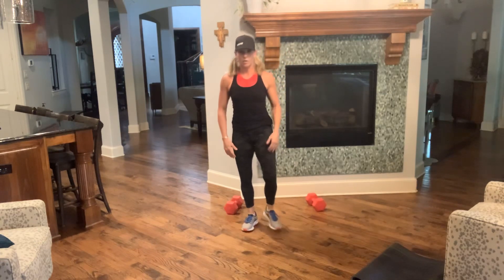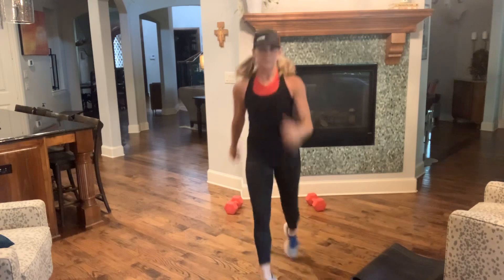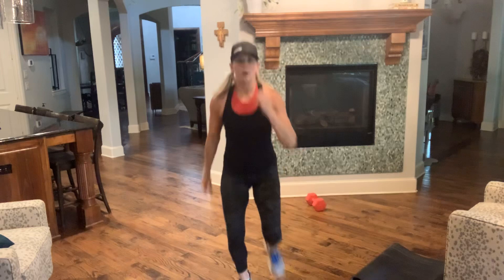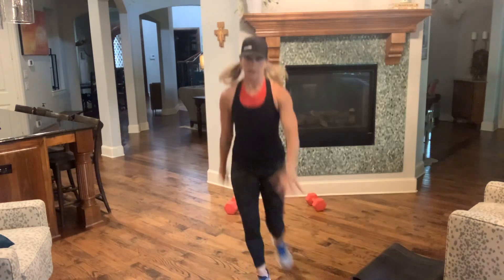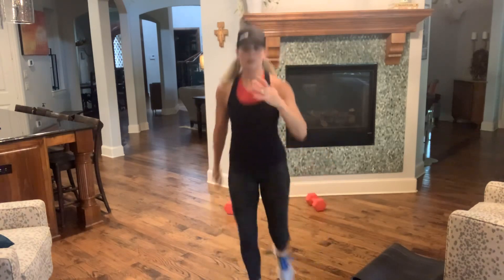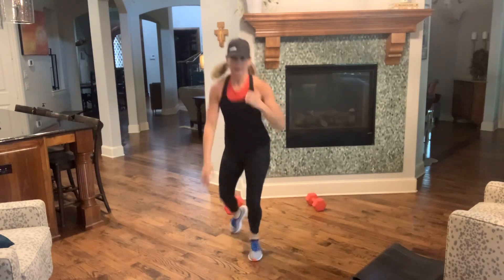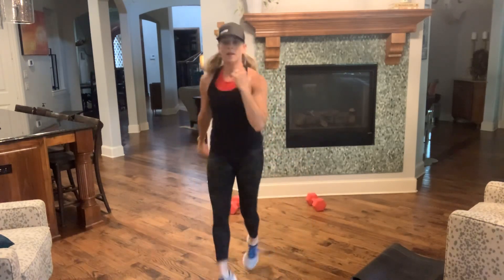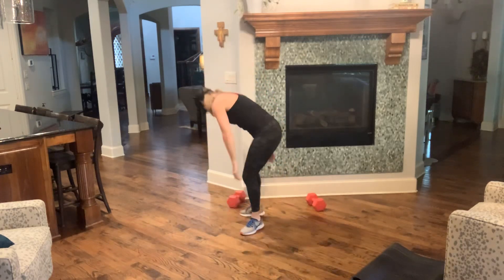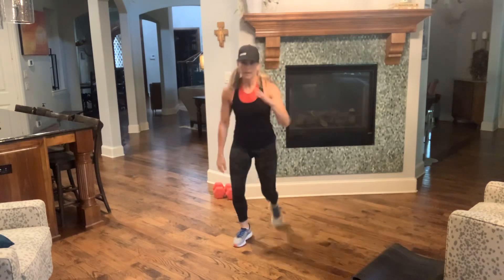Alright — we have cardio. One, two, three — one, two, three — step, step, knee back. One, two, three — one, two, three — stick your landing forward and back. Forward and back — keep it going and back, forward, and back, forward. Almost there — three, two, one.